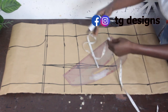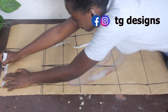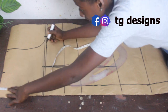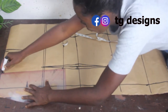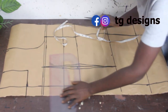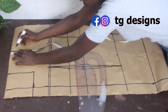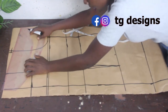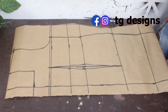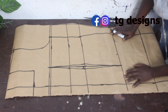Now mark 1 inch for the shoulder slope and connect it together. This is basically what our back block looks like.